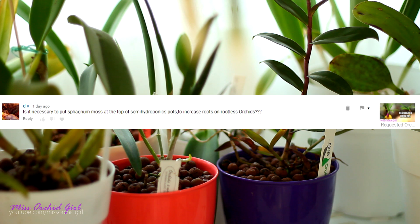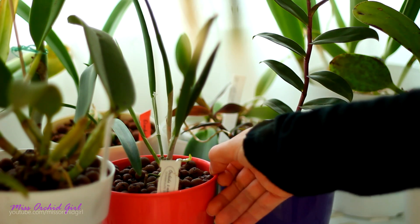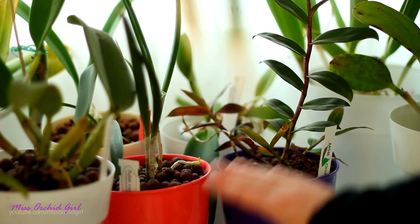DV is asking if it's necessary to place sphagnum moss on top of semi-hydro pots to increase humidity and root production and the answer is no, absolutely not. I would actually not do it because you will put some organics inside the pot and if you want to maintain the pot organic-free and decomposition-free I would not use sphagnum moss.